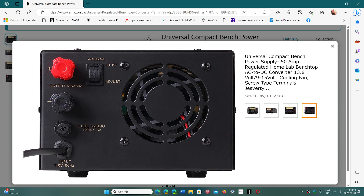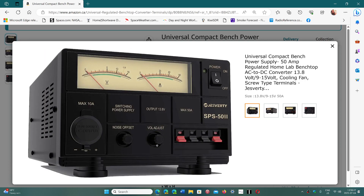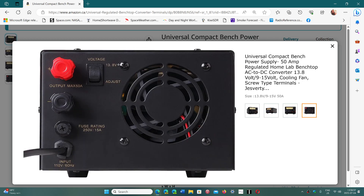Mine is set at 13.8 because I don't plan on using it with anything else. But if you put it to adjust, this can actually go from 9 to 15 volts. So if you want to power a 9-volt device or a 12-volt device, you can. It goes up to 15 volts. When the switch is set to adjust, the knob on the front will adjust the voltage and you'll see it on the meter from 9 to 15 volts. When the switch is set to 13.8, it is fixed and the front knob does nothing.